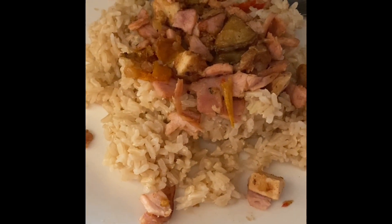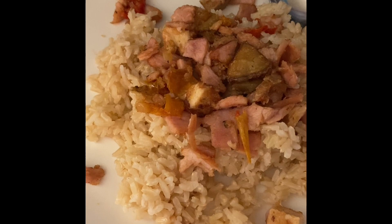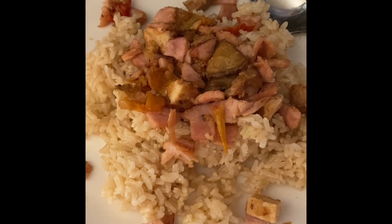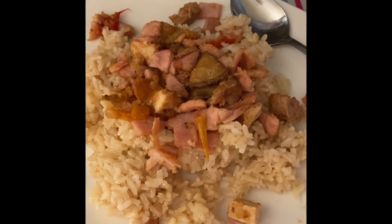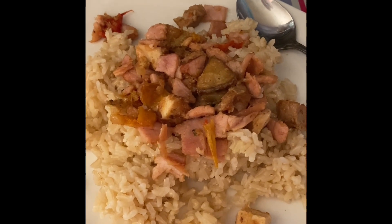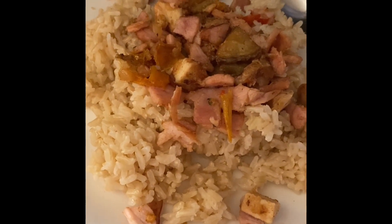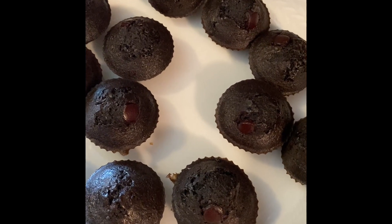Dinner tonight is brown rice — I'm on the Purple Plan so a cup of brown rice is zero. I have some mixed vegetables, chicken, and Canadian bacon on top, so I'll give it one point total. On Blue, it would be seven points because rice is about six points. I'm adding a little coconut aminos on top. This is a mock fried rice using leftovers — don't waste anything in the Dish with D house!